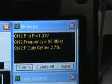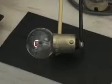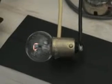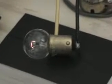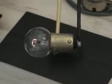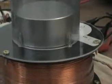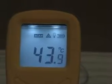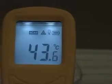100 volts DC is now entering the circuit. Duty cycle is reset at 2.7%. The bulb filament is glowing at the same intensity as at 50 volts — therefore, the same amount of energy is entering the circuit. The magnet is not levitating yet, but is vibrating slightly more. We now have approximately 44 degrees Celsius at the resistor.